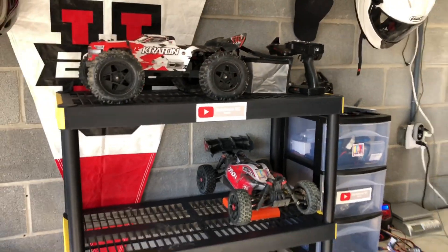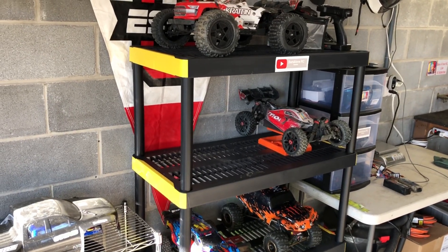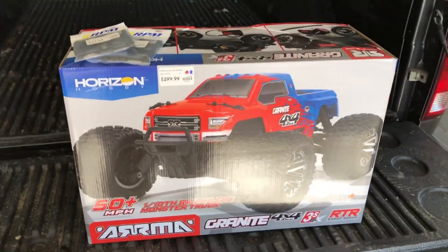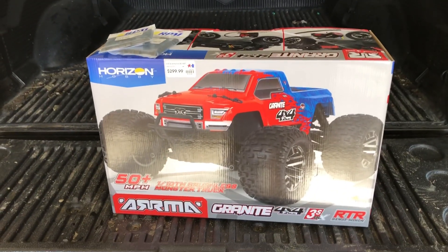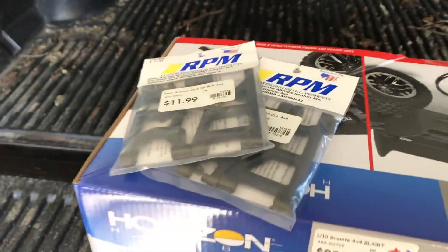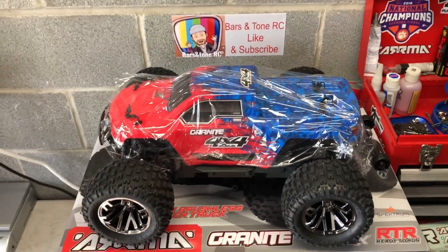When I was at the hobby store I made a little impulse buy again. I've been thinking about getting one of these cars and I don't have a short wheelbase yet, so I bought a Granite. Seen a lot of people have a lot of fun with these — you can really do some tricks and flips with them. I got the 3S version and a set of RPM arms for it already.